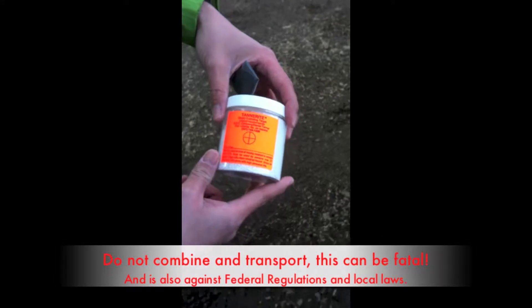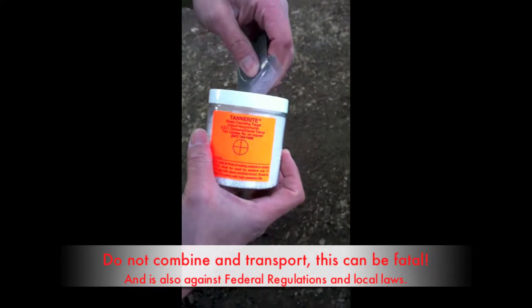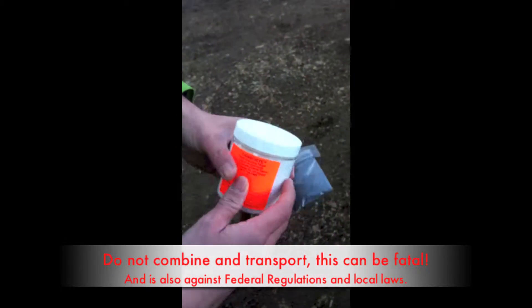Alright, we got here some Tannerite. I'm just going to show you guys what it looks like and how you mix it up. It usually comes with this powder here to keep it separated. Once you actually mix it together, then it becomes activated.